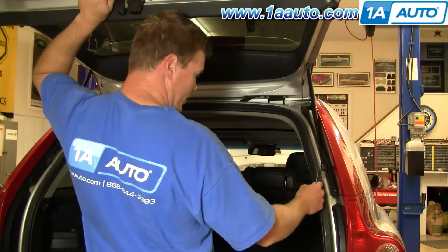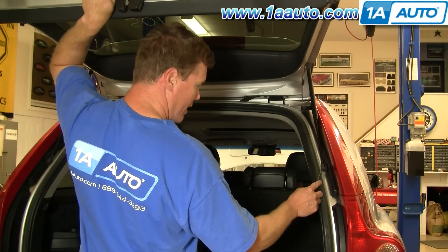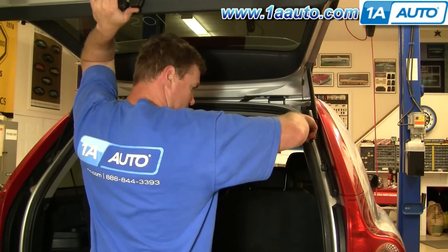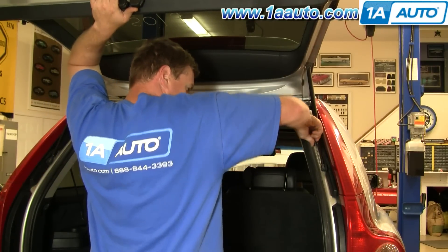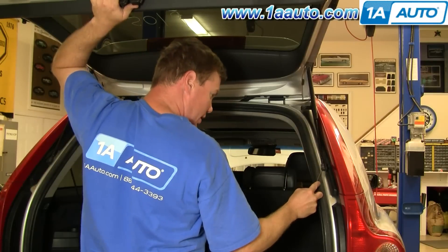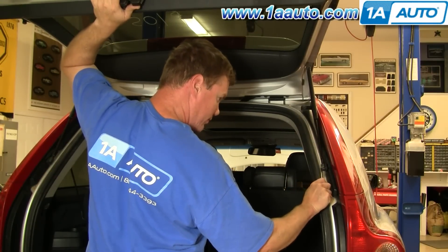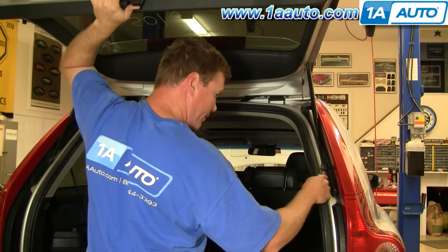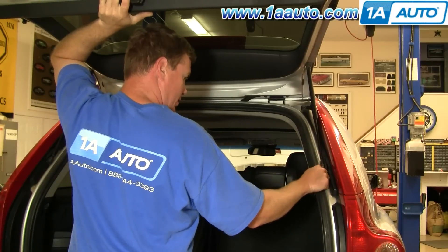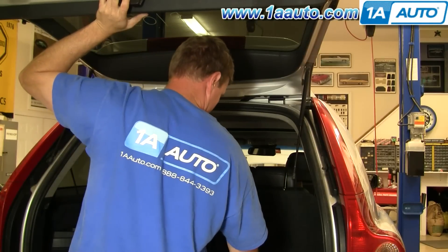At 1AAuto, we sell the replacements. Our replacements go on just like the originals. You just need a small flat-head screwdriver and either somebody to help you out or your broom handle to hold up the tailgate. There's a little clip here that you push your screwdriver down into, and you pry that clip out. Sometimes you can bring the clip all the way out and the strut comes off.